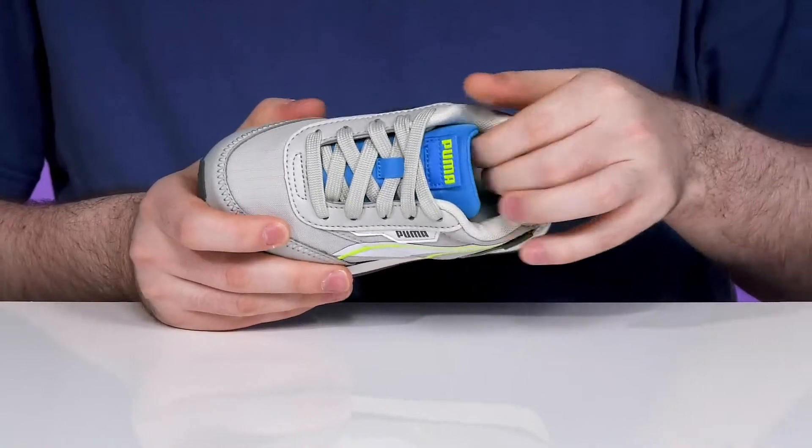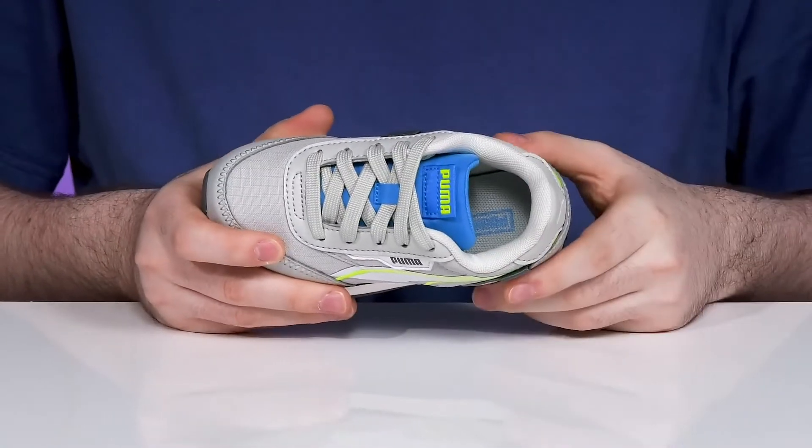Inside it has extra padding around the collar and the tongue for support, and the foam footbed also adds plenty of cushioning underfoot.